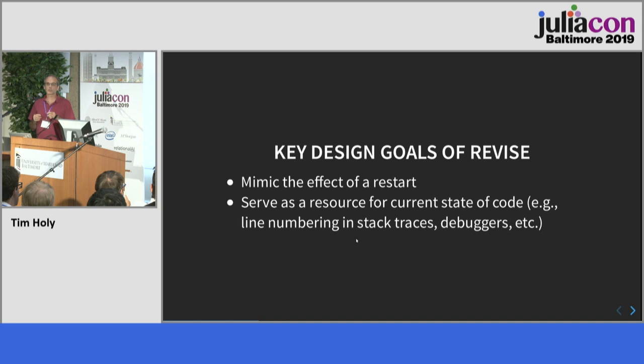Revise has two key design goals. Originally I only had the first one: to try to mimic the effect of quitting your Julia session, restarting, and running the same thing again. If Revise is doing its job properly, it should give you the same result. There are a few documented known things Revise can't do, like handle type changes, but aside from that known list, the goal is for there not to be much else it can't do. We're still not there yet, but we're trying to get closer.